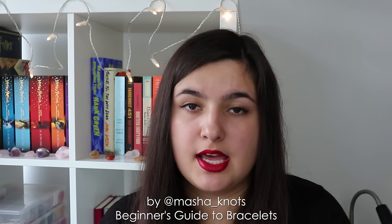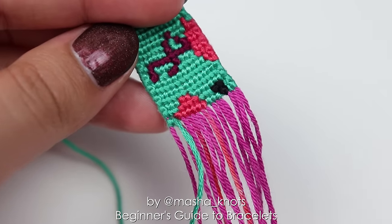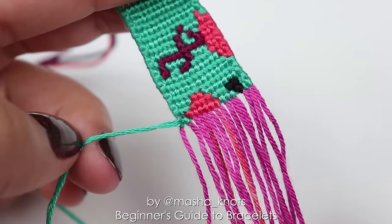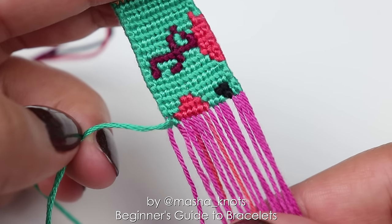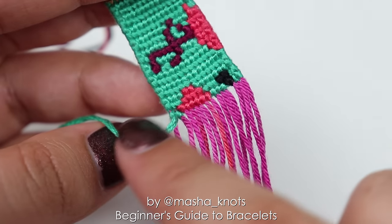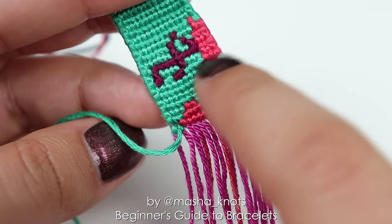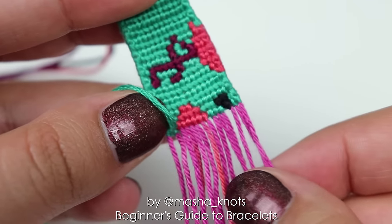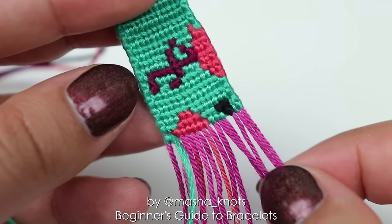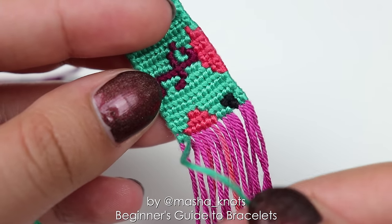Alpha patterns are completely different to normal patterns. The patterns themselves look like a grid — essentially pixel art, dots on a grid. In normal patterns all strings work together to create the design, but in alpha patterns you have two types of strings: leading strings, which create the design, and base strings, which the design is created onto. Alpha bracelets are quite similar to weaving — you go horizontally, row by row, from left to right, from right to left, creating your design pixel by pixel, knot by knot. The base strings don't appear anywhere in the bracelet — they are only there to hold it together, and knots are made onto them.